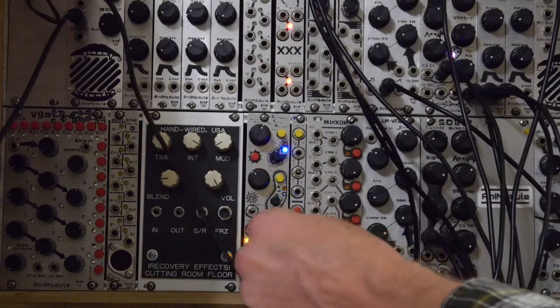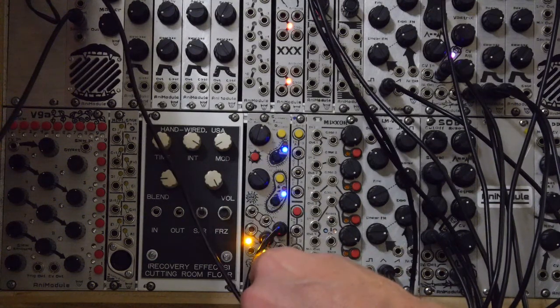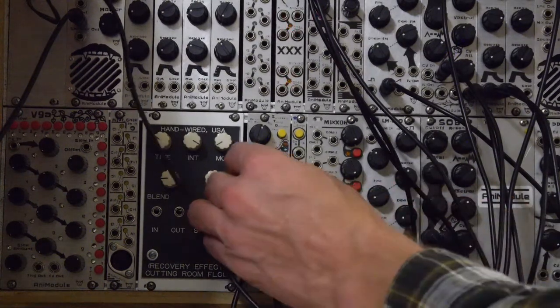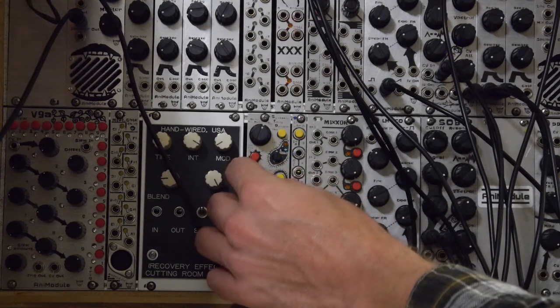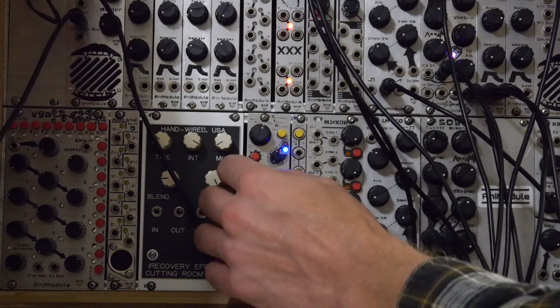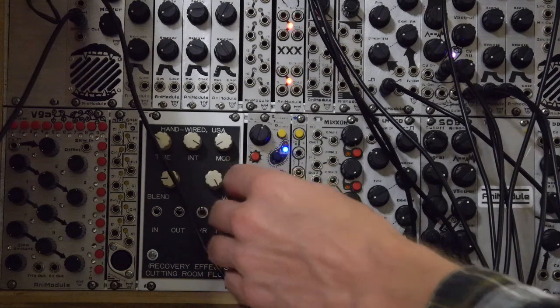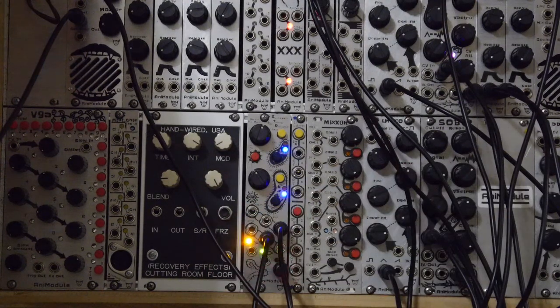Now, what happens if we take channel two — take the gate out, and instead of gate out we'll put it into the AND gate. Let's slow this modulation down and try the exclusive OR. So you get some polyrhythms and syncopation, which is right there.